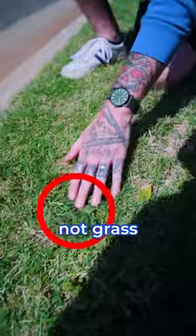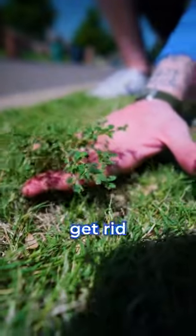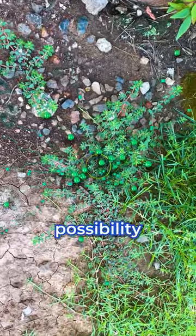This might be a little hard to see, but this is not grass — that's a weed. It's called spurge. The reason that most people want to get rid of it out of your lawn is it has the possibility to choke out your grass, just by the way that it grows. It kind of carpets and blankets the turf.